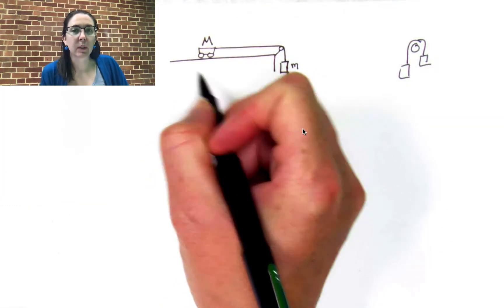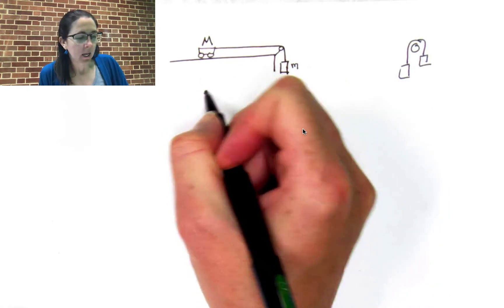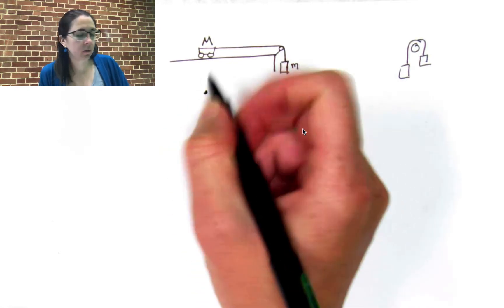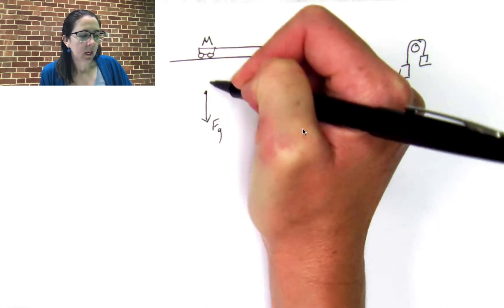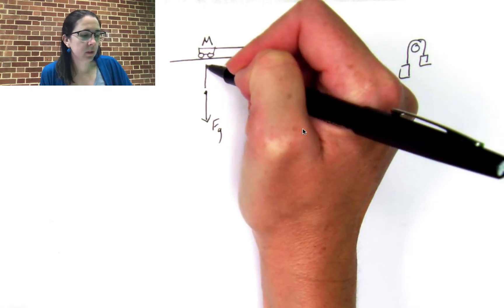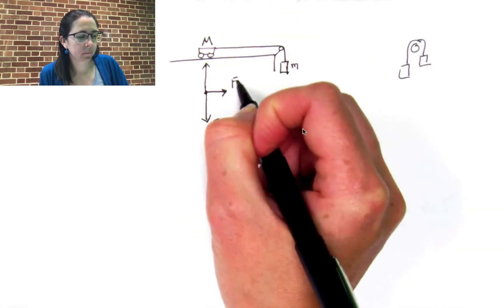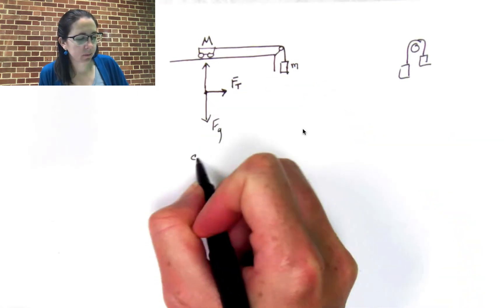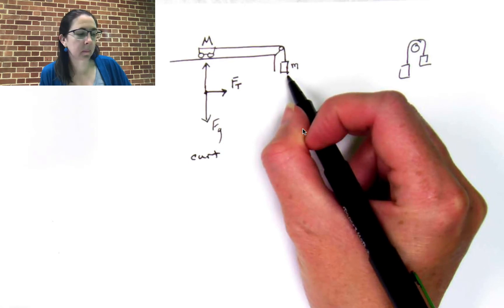The first thing we want to do is draw a free body diagram of the cart. The cart has three forces acting on it if you do not include friction: it has the force of gravity, it has the normal force, and it has this tension force pulling it sideways. This is the cart.